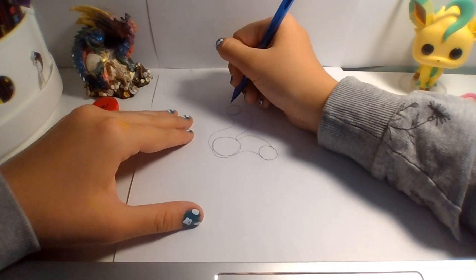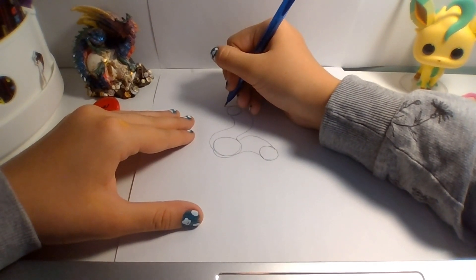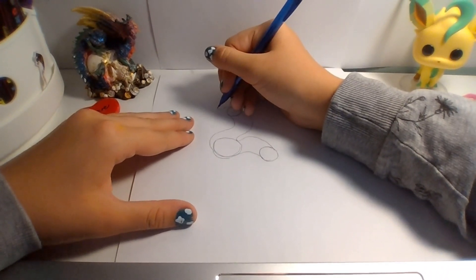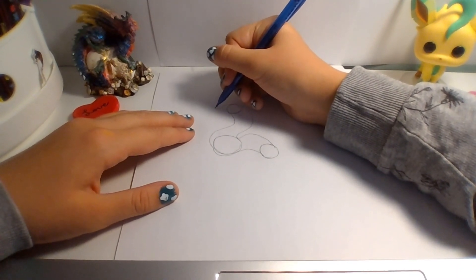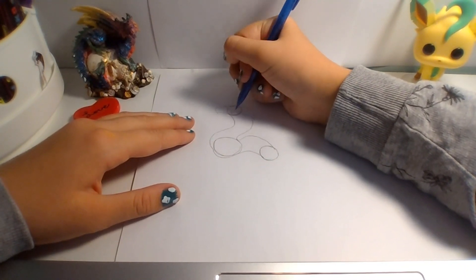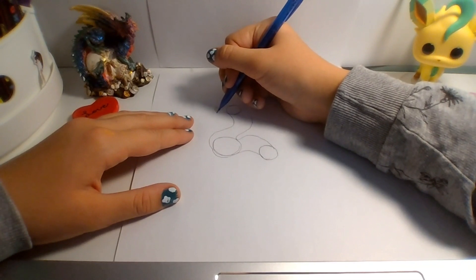Alright, now we're going to start on the face. So, draw kind of a — whatever that shape is called. Next, draw the snout, which would just be however you want it, but I prefer that shape for mine.